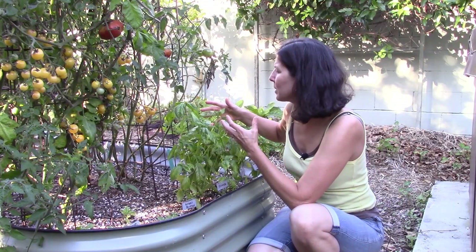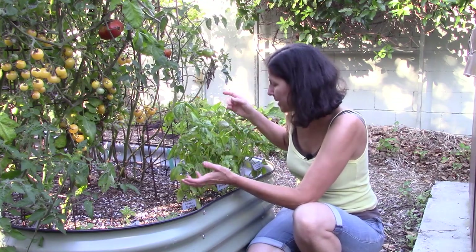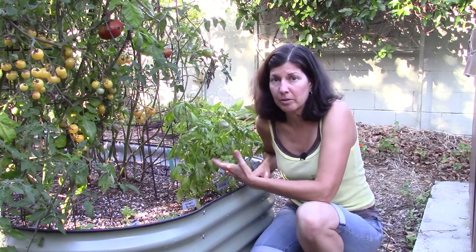It's so sad because it looks so great from the top, and then you flip it over and it's like — sad. So it spreads via spores.